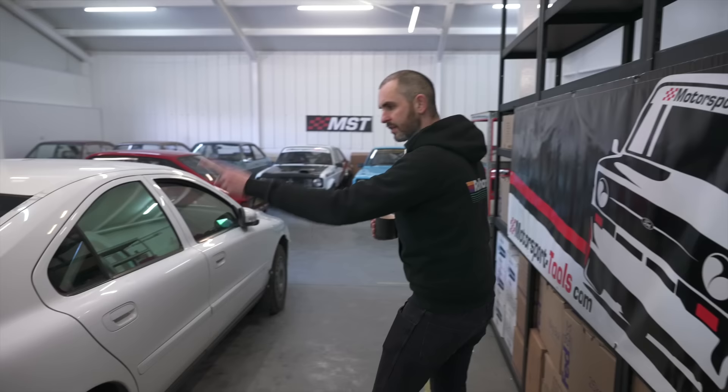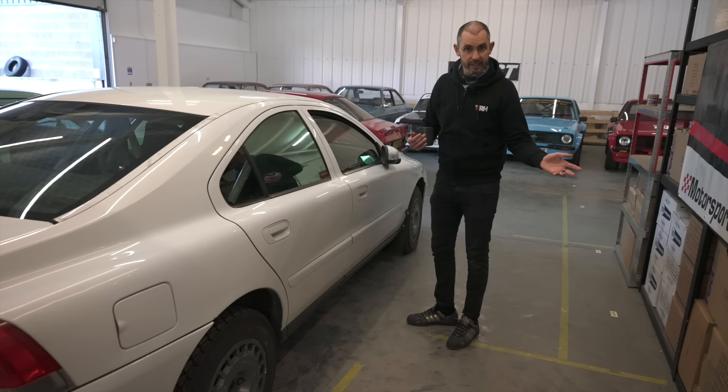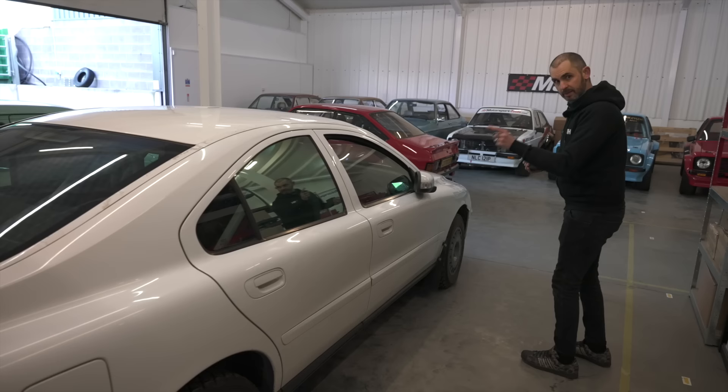Oh, I forgot to say - if you're wondering why there's a Volvo in a room full of Escorts, that's because this Volvo was actually a proper WRC recce car, as used by loads of world rally champions over the years. It was taken all around the world to all the different stages, and the navigators used it to make their pace notes. So that's a proper weapon with pedigree.